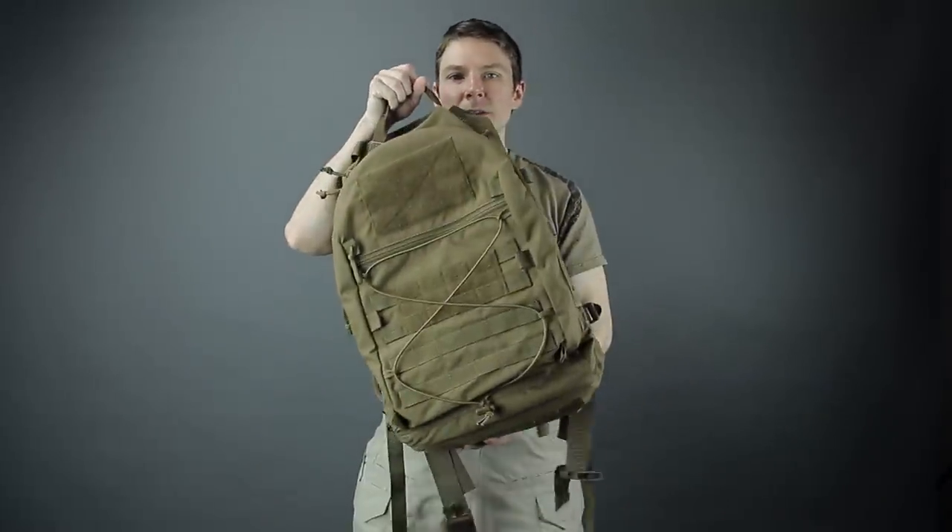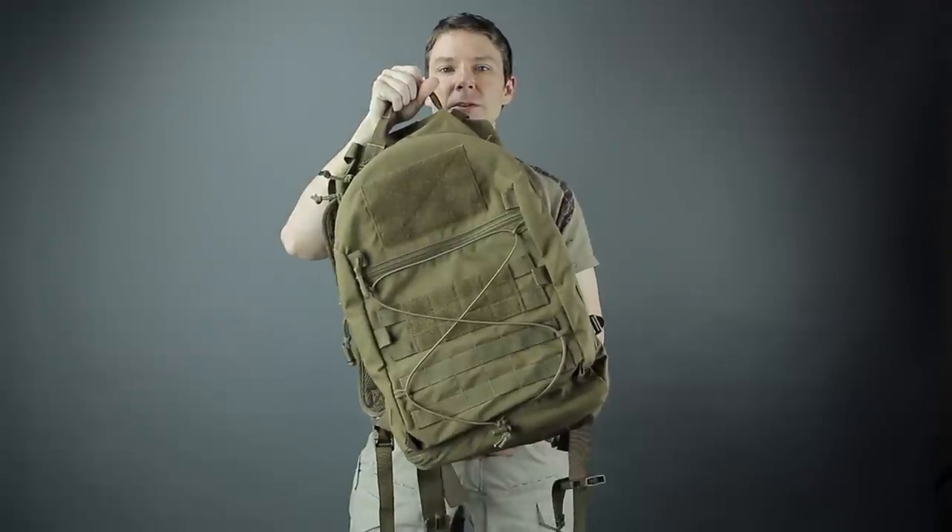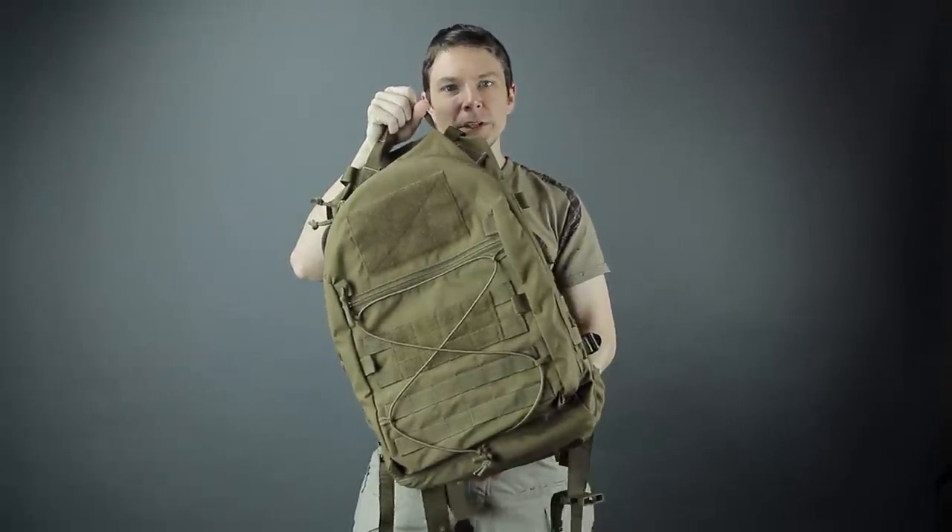Hey there, I'm Mil Spec Monkey and in this video I want to go over our new CYOA loop pack. For you youngins out there, that stands for 'Choose Your Own Adventure,' based on the old style books.